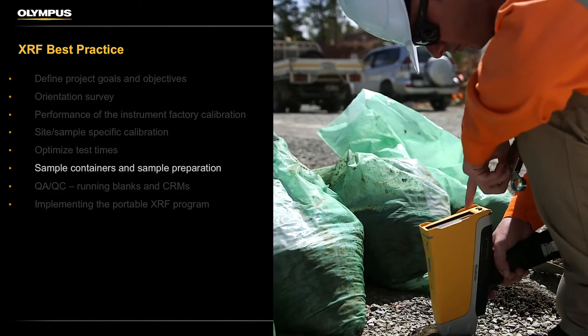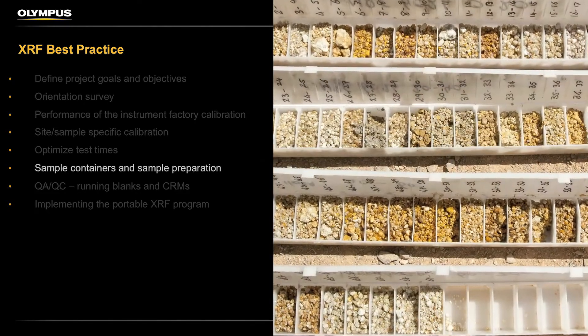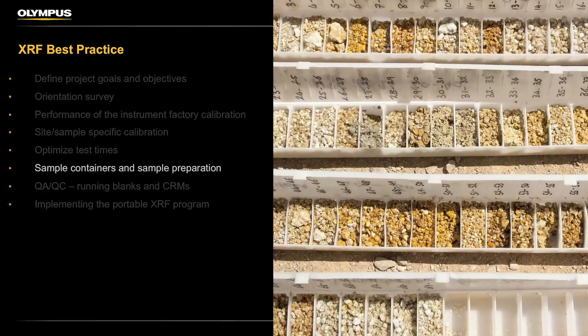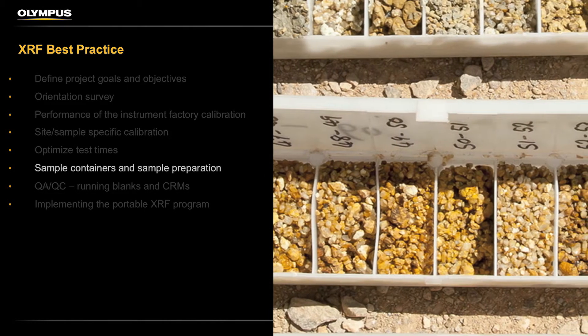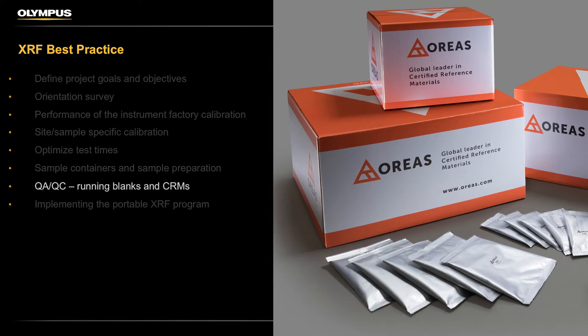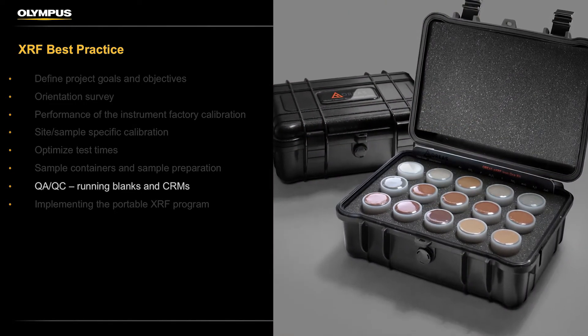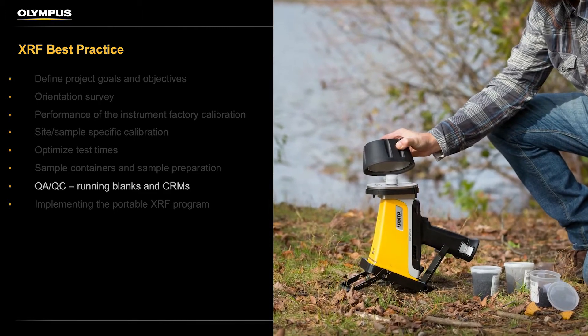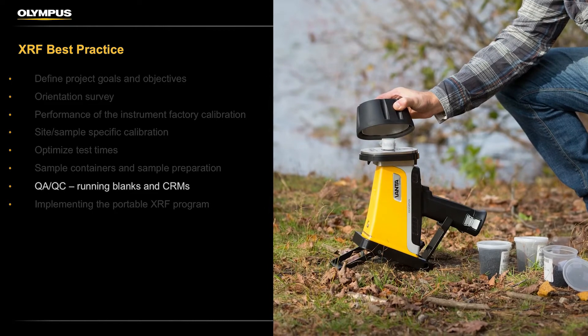Understand what sample preparation is needed, if any, to provide you the data quality you need to make decisions. Sample preparation and the effects of moisture are some of the most common questions we get from users. Quality assurance, quality control — portable XRFs can blur the lines between geology and the laboratory, so any good program needs good QA/QC. We'll make some suggestions and show some examples in this video.